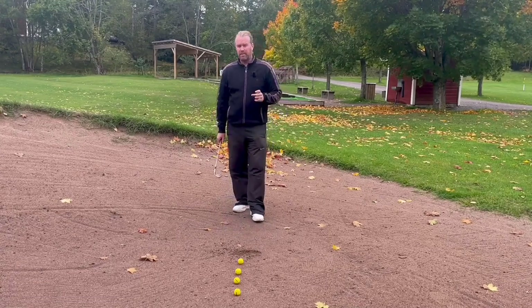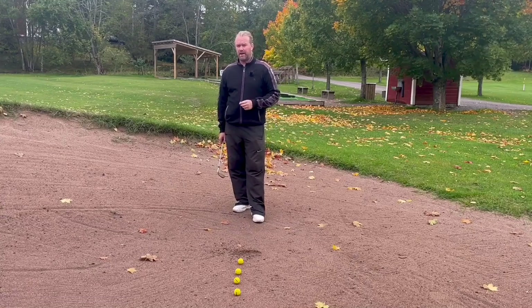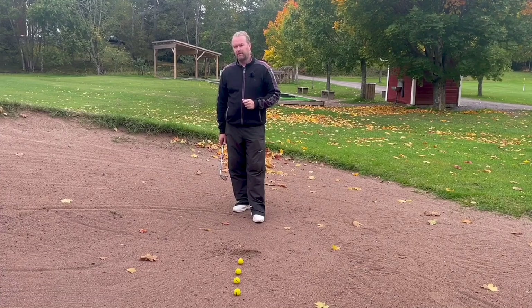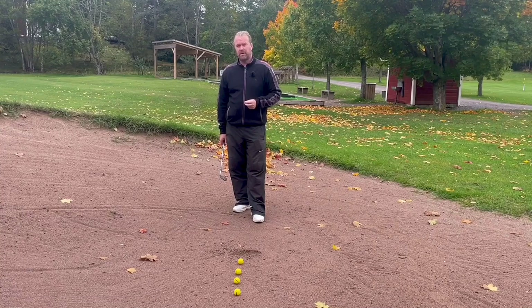I was playing Bay Hill a few years ago. I played with one of my childhood heroes, a hockey player, and I really thought that I was pretty good at golf. I hit the driver perfect that day — I hit so many fairways — but every wedge shot was fat. Every one. On the flight home I was just crying. I was so bad at golf.